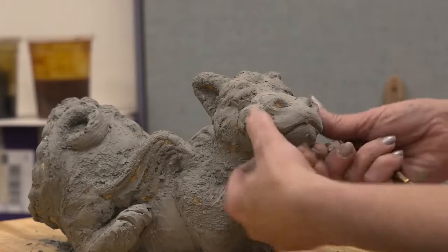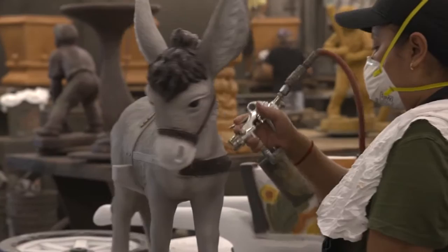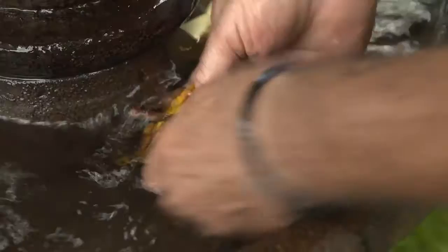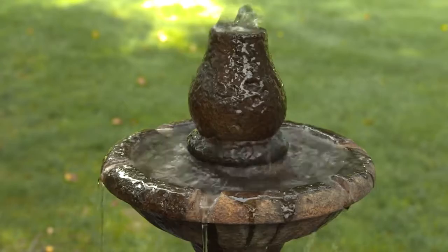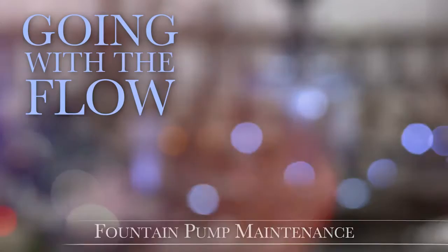The look, the quality, the hands-on old-world craftsmanship — it's all unmistakably Massarelli's, leaders in creating fine stone garden accents for over 40 years. Nothing looks or lasts like a Massarelli's original, but proper care and maintenance is the key to enduring beauty and the highest level of performance year after year. It really takes no time at all and it's so easy. Watch, then follow these few simple steps.